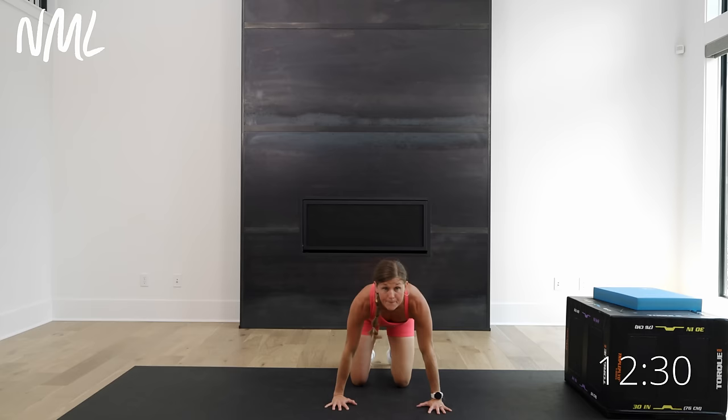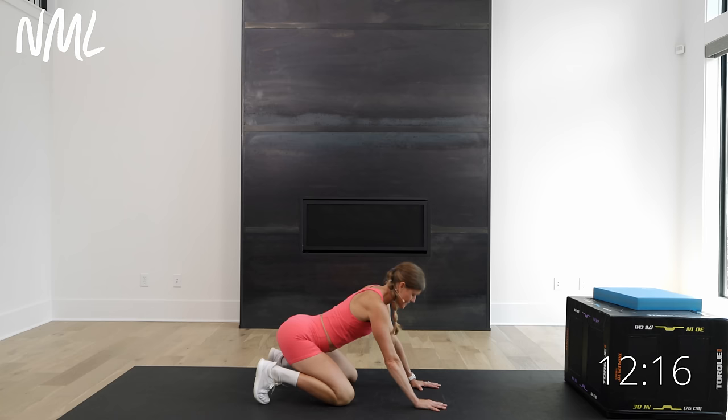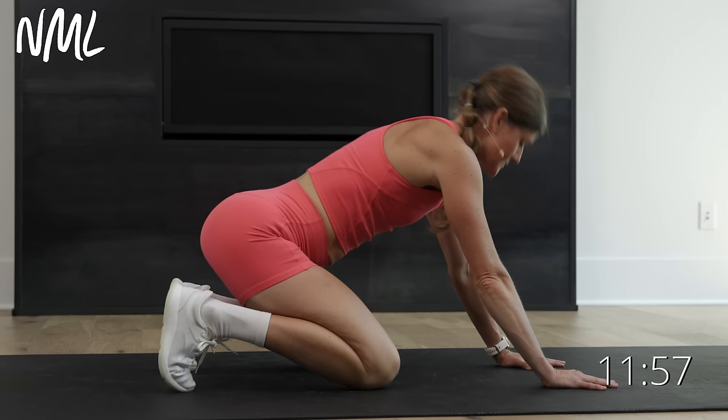Then I pop myself up into a tabletop position — I'm going to show you this from the side. I tuck my toes under and sit back on my heels, then take my neck all the way up, all the way down a couple of times to get my neck moving — flexion and extension. I slowly start to incorporate my spine, doing a little cat-cow action: as my neck goes up the belly drops, and as my chin tucks the spine arches.